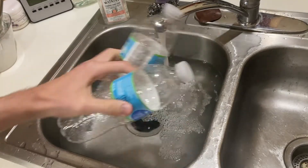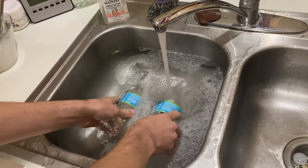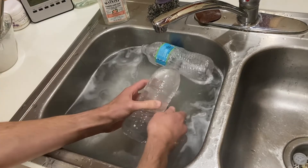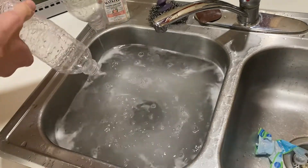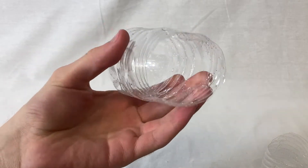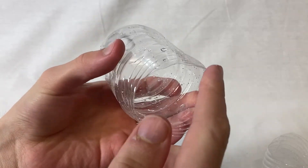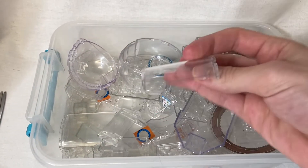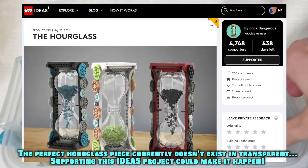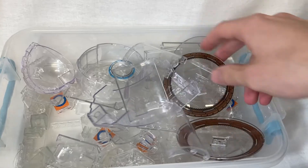I went recycling bin diving to get two used plastic bottles, then popped them in the sink to eliminate any potential cooties. Hot water also helps you peel the label off without leaving too much nasty adhesive junk behind. With the bottles all clean and dried, I cut off the bases because our LEGO platforms are actually going to make up the top and bottom of the hourglass. I considered building the sides out of transparent pieces as well, but that wouldn't have given the shape or functionality I was looking for, so bottles it is.